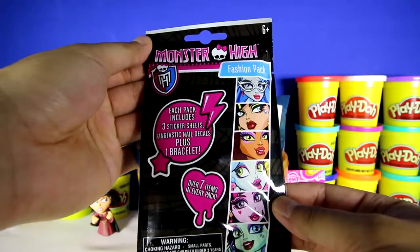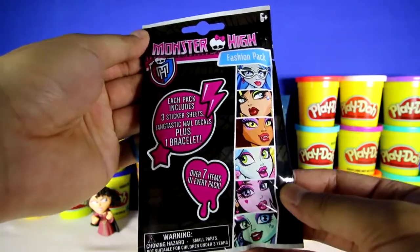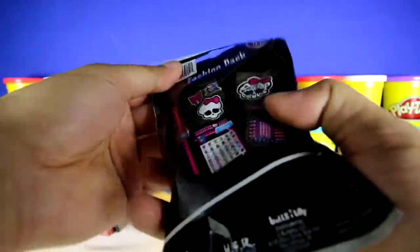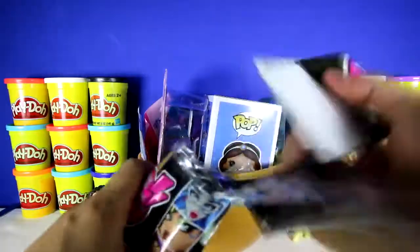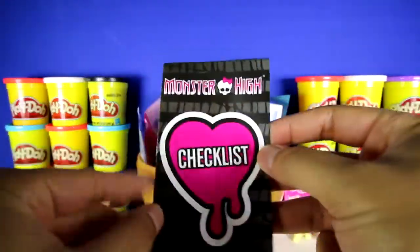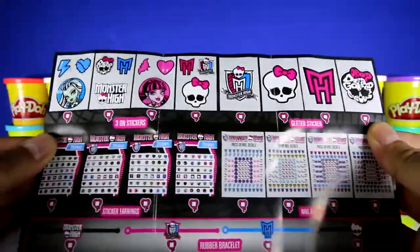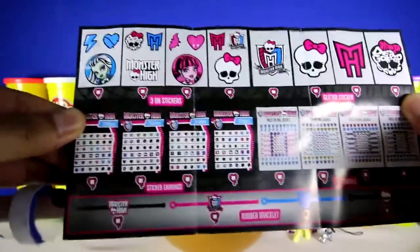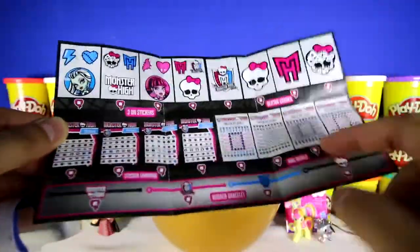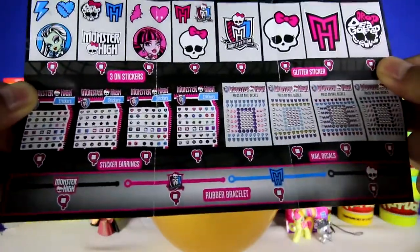We got a Monster High Fashion Pack, and each pack includes three sticker sheets, nail decals, and also a bracelet. Here's the checklist and all the different stickers that you can get. There's some glitter stickers and also sticker earrings right here, and these are the nail decals.